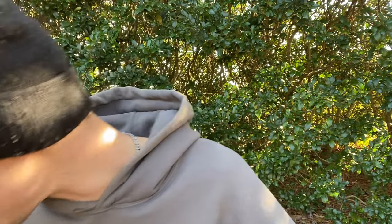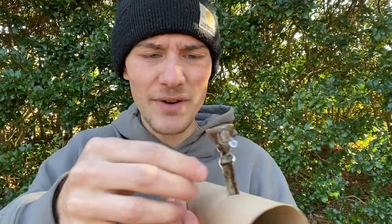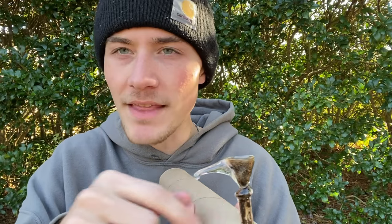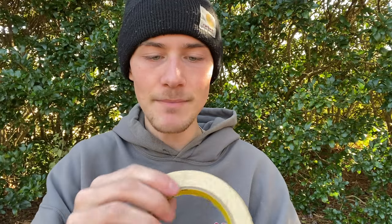There we go. Hopefully that is big enough. I'm going to go ahead and try to stick the pipe through just like that. And there we go — the pipe fits. Now what I think I'm going to do, because there is a decent amount of a gap around the pipe right there, I need to make sure that the airflow is better. So I'm going to go ahead and take my masking tape.